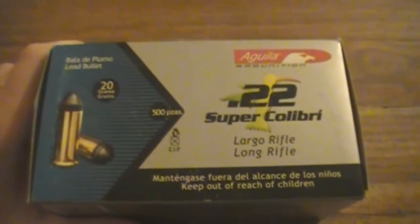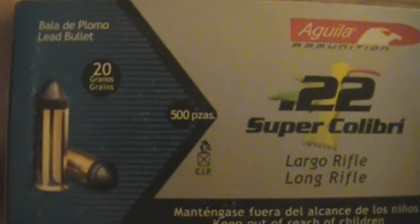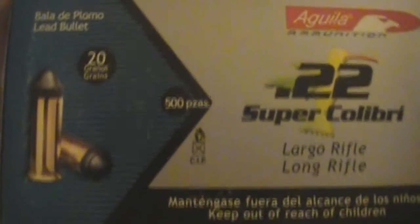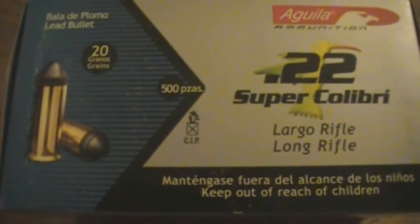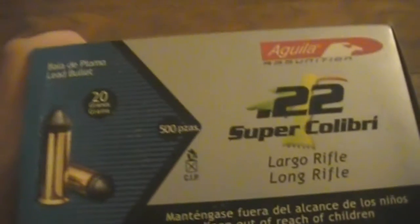These are the Aguila Super Colibri. They're really famous among backyard shooters because you can basically shoot your .22 in your backyard, basement, or wherever you might be. They're extremely quiet — propelled off only the primer, so that's a 20 grain bullet at about 500 feet per second. Supposedly that's about 11 foot-pounds, though I haven't done the figures myself.